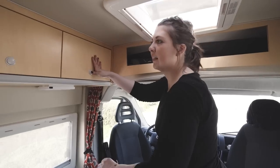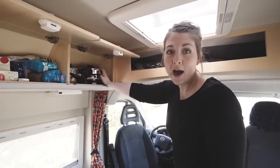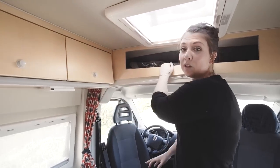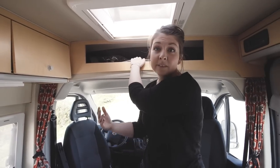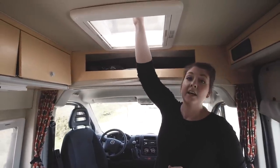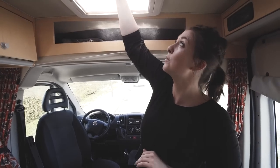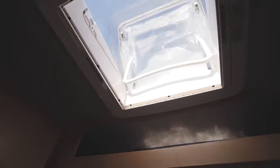There is so much storage in here it's ridiculous. Here you've got a few pots and pans and some food. Up here we've got the silver screens and the table, and other things can go there too. There's also a really nice skylight roof vent that opens all the way up — you can even stick your head out and have a good look if you don't want to go outside.